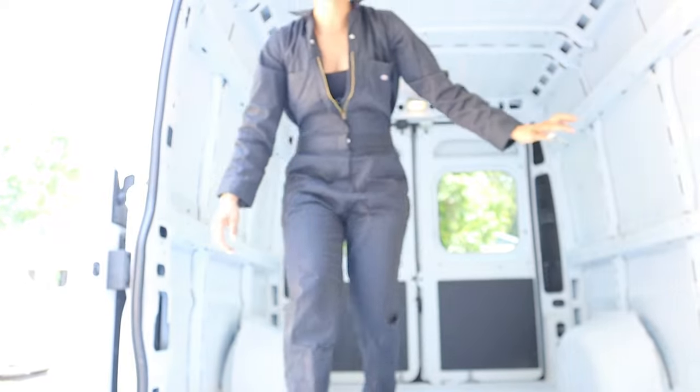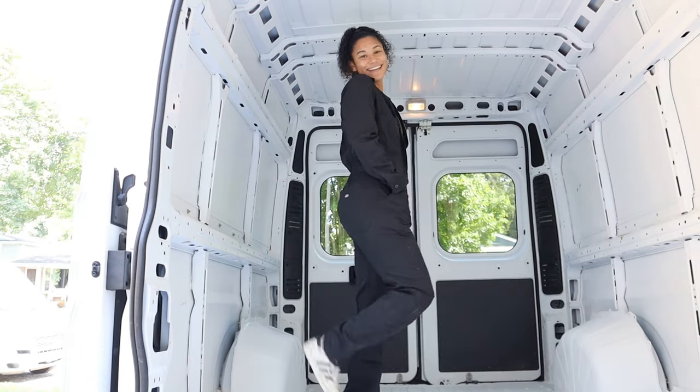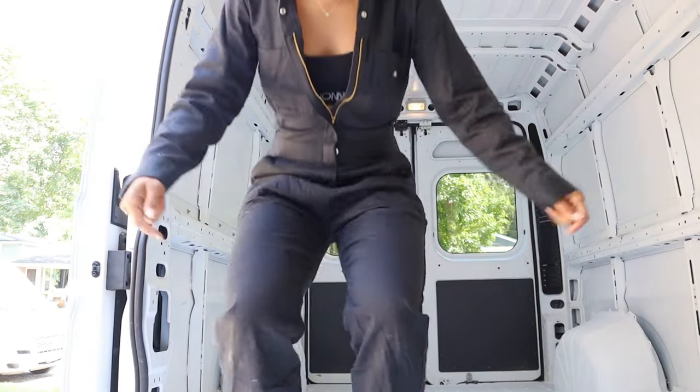Hello guys, welcome to a new video of the build. I've got a new outfit — I don't have my tripod with me, let me see if I can prop this up. I ruined so many clothes in the bus build and I refuse to do that this time, so I got this cute little outfit. We're gonna build some stuff today.